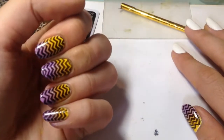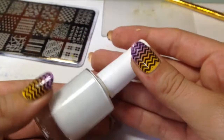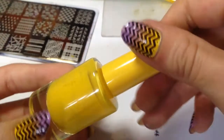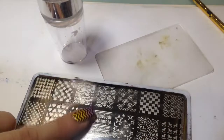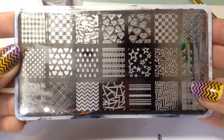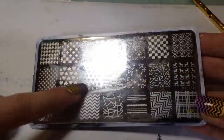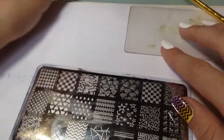First, to create this design you will need nail polish remover or acetone, white as a base color, yellow and purple for gradient, black for stamping, top coat, a cute little sponge, and a stamping set. I'm using this stamping plate from Born Pretty Store — this image here.